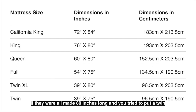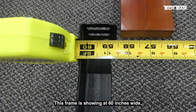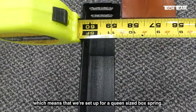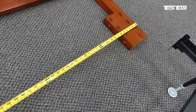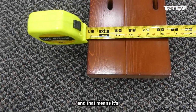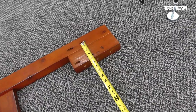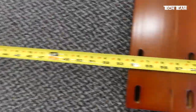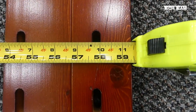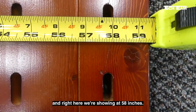If they were made 80 inches long and you tried to put a twin or full size box spring on it, you would have that raw sharp end sticking out. This frame is showing at 60 inches wide, which means that we're set up for a queen size box spring. We're showing that our headboard is 61 inches across, and that means it's going to be a close fit for this particular bed frame. What we really want to know is the width across these outer sets of slots or holes — right here we're showing at 58 inches.